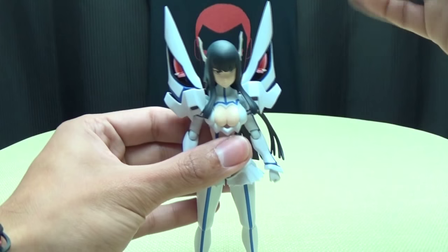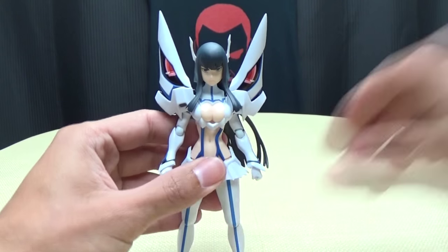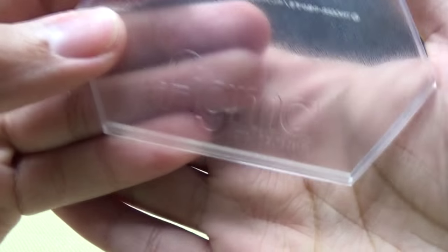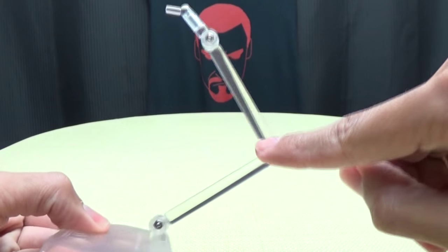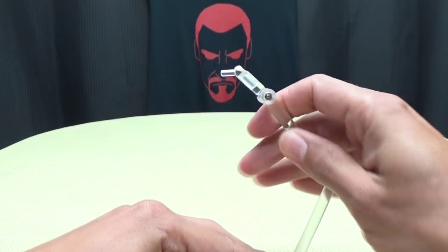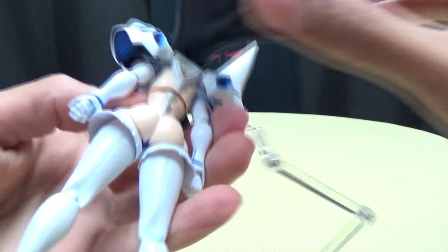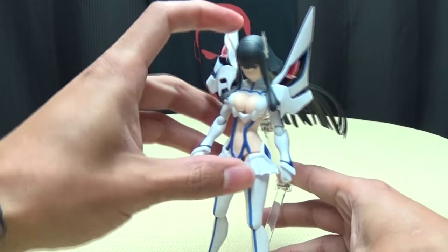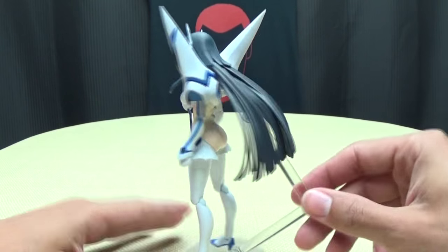Again, very nice and posable. The only thing that's really limited is just the head movement. Now of course she does include the base, which is your standard Figma base. You can see it says Figma right there. You have a swivel joint, a joint here, a joint here, a joint here, and this little piece that you plug into her back can also swivel. So you can use this to support numerous poses. This just plugs right into her back, and luckily her hair gets out of the way of it.